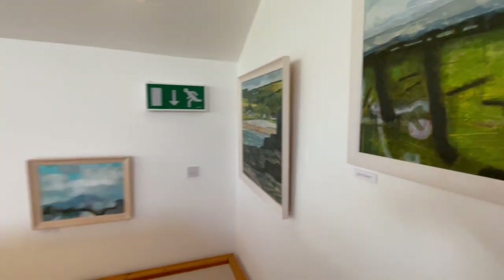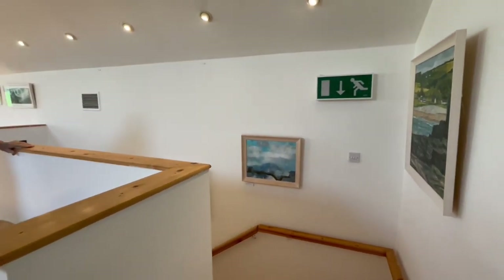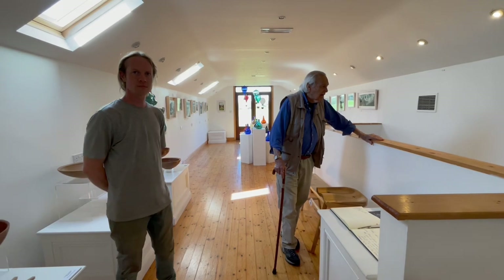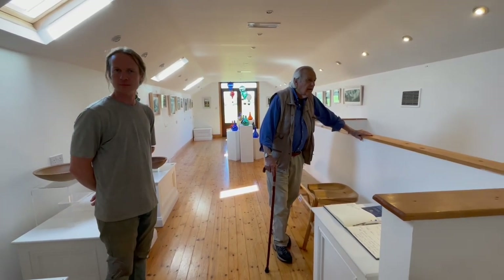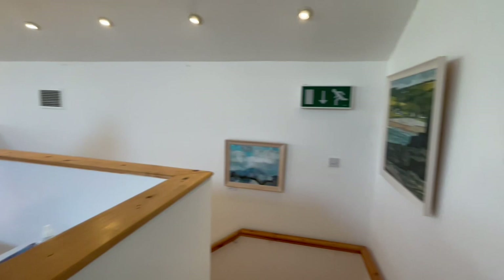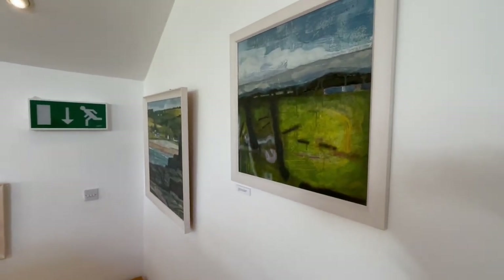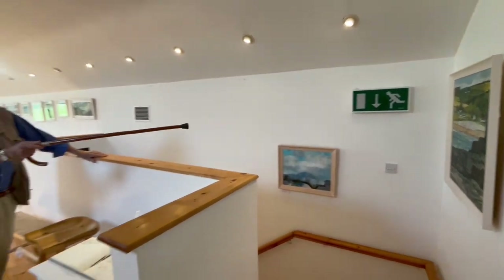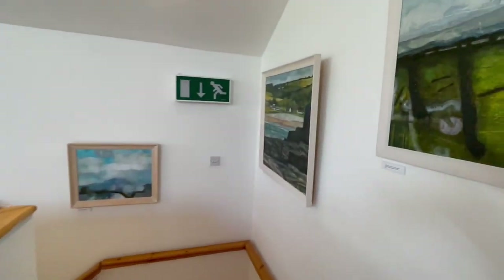He does a lot of paintings in the west of Ireland — he loves Connemara, Clare, Mayo, places like that. So it could be somewhere in Galway, with that shape sticking out of it. And that's an ocean bay as opposed to a river — I'm sure that is a bay, yes, with those waves.